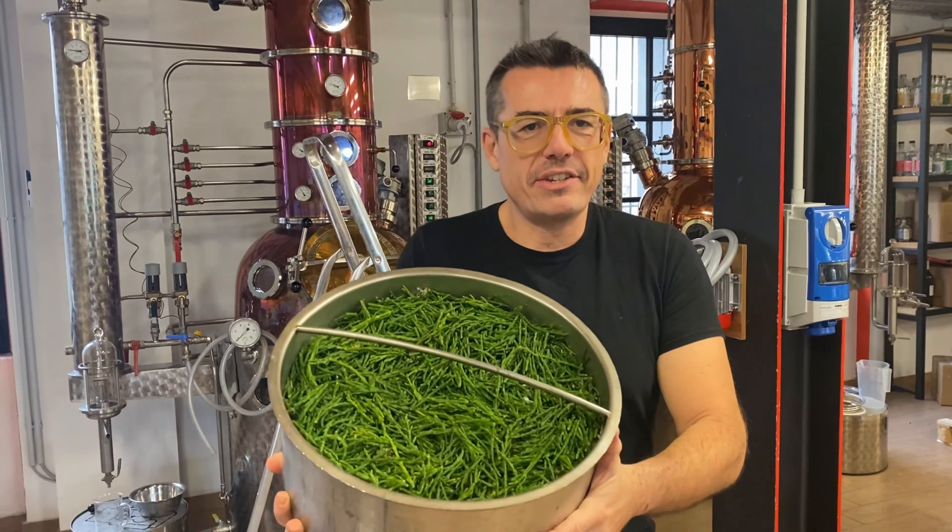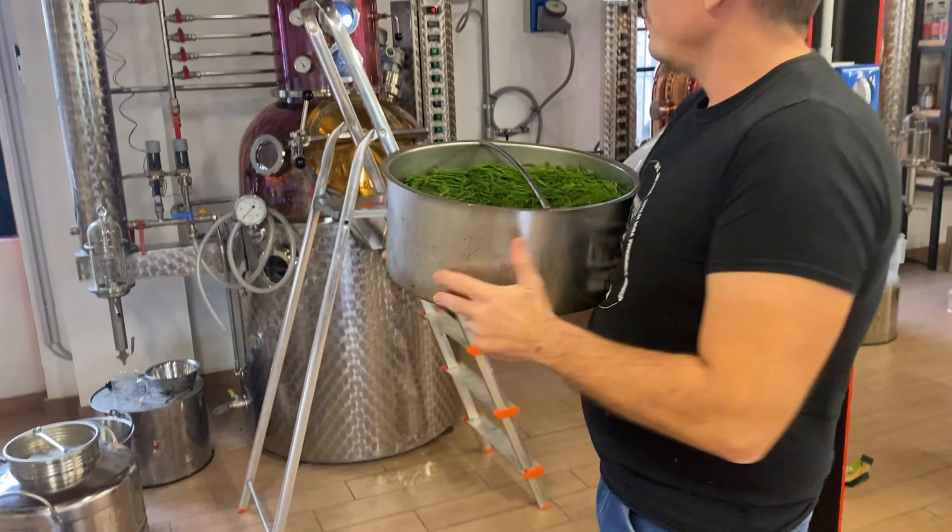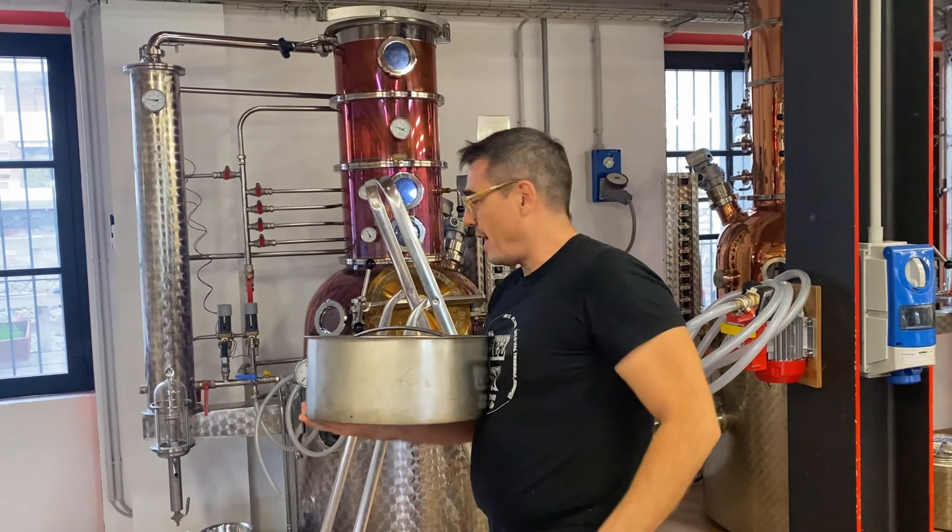Andiamo a caricare le nostre alghe e le nostre salicornie all'interno di Robert, che è già bello caldo e pronto per distillare.